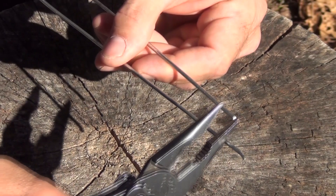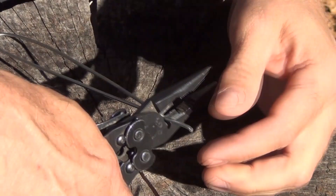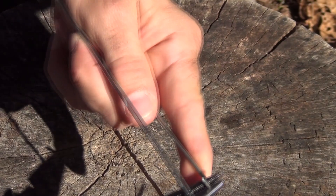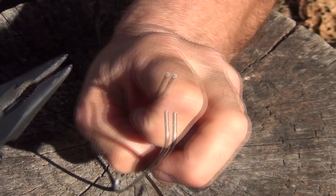Then you want to put a small hook in one end — just grab it and bend it like that — and do the same thing to the other side, making sure that they match. When you're done, you'll have something that looks like this, and it should be bent past itself so it has some tension on it.